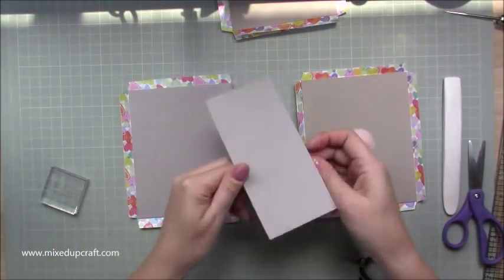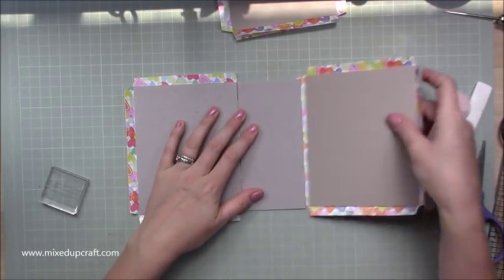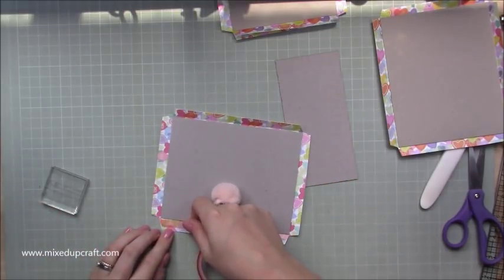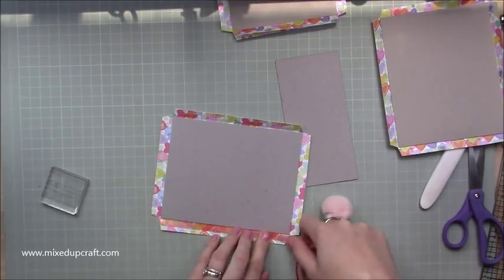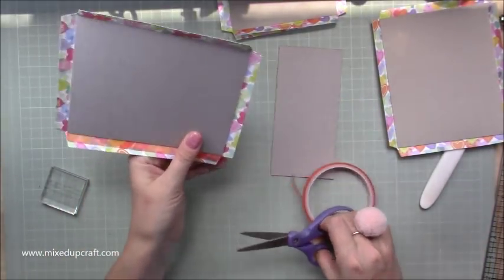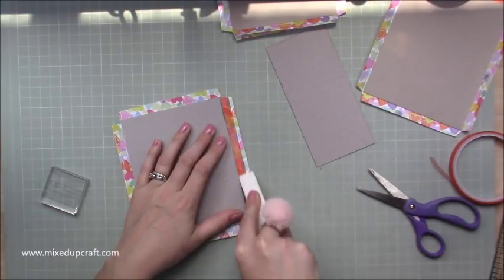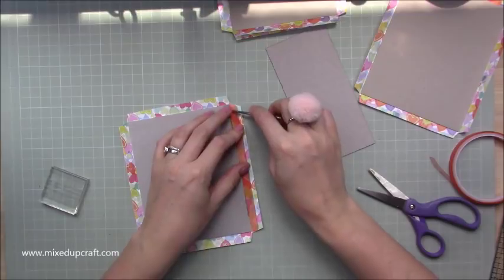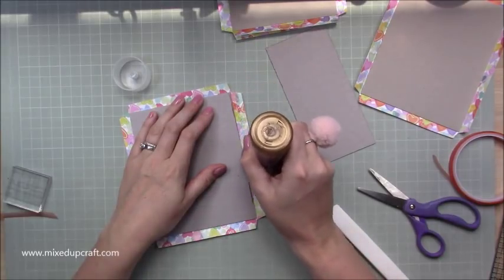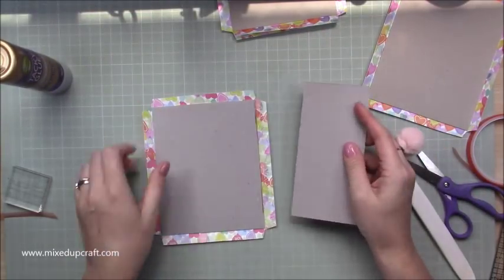Now get your two larger pieces and your base — the piece we've done nothing on. Stick two of the flaps down. The easiest way is to use red tape, placing it so it hugs the chipboard. Remove any air bubbles from the red tape, then take off the backing. Also add some wet glue where the tape didn't quite reach — this glue dries very hard and gives more strength. Then bring it up onto the side.